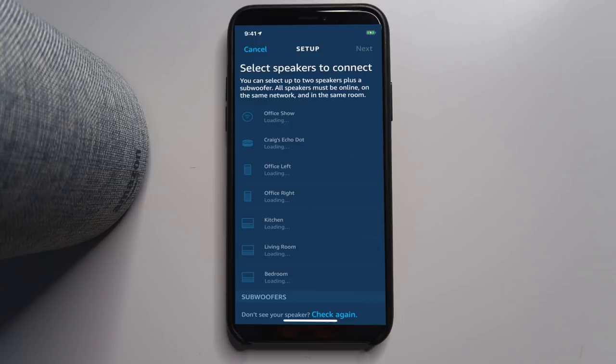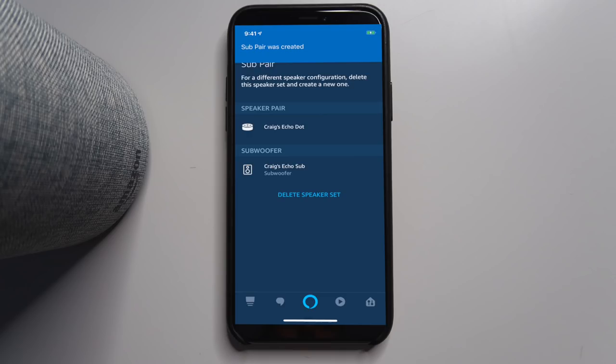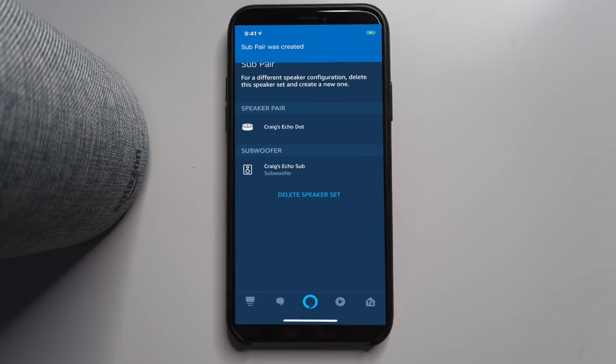Wait a couple minutes for it to get synced up. This is very similar to the pairing process if you're connecting two regular Echoes or two Dots together, or Echo Pluses. I did make a video on pairing two devices together for stereo sound. Our pair is created.